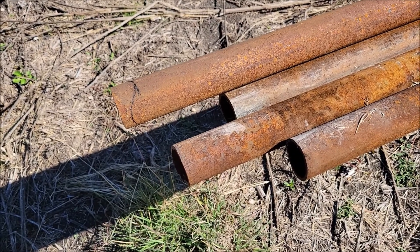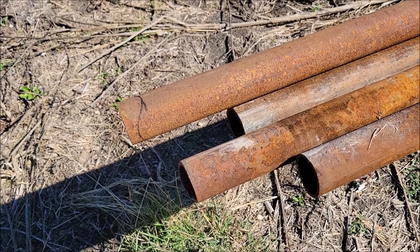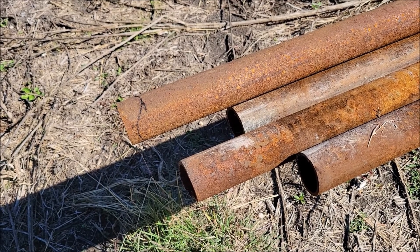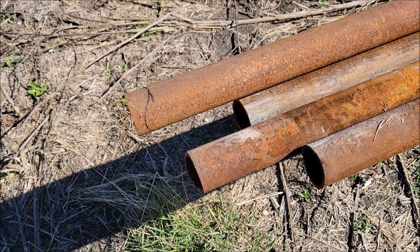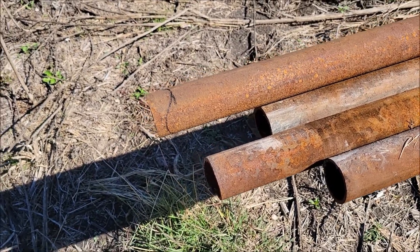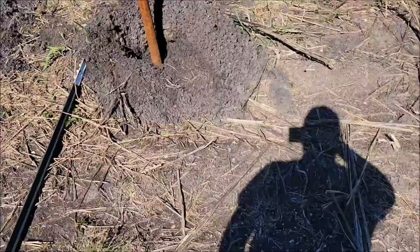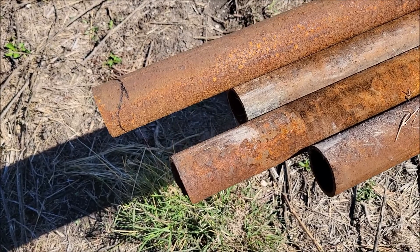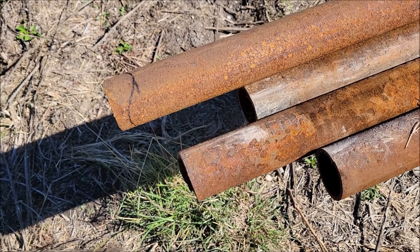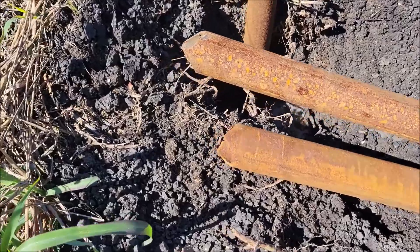Hello everyone, today I'm out here cutting up some oil field pipe — these are used drill stem, two and three-eighths inch pipe. This works for pretty much any kind of pipe that you have the right template for. I'm over here making corner braces and putting them up right here. Before you weld them up, you want to make saddle cuts — some people call them coping or cope the pipe. I just call them saddles.